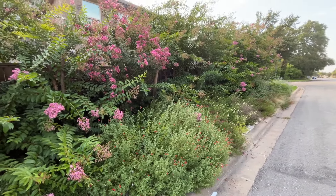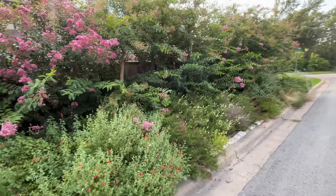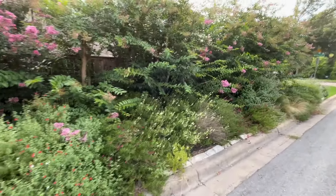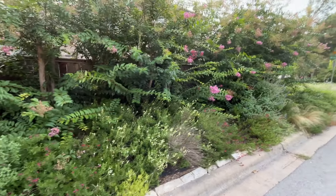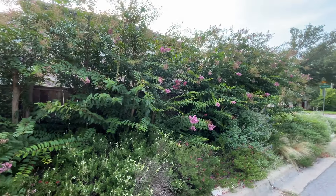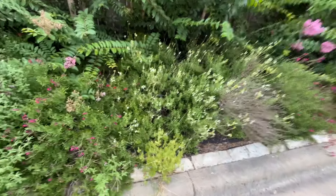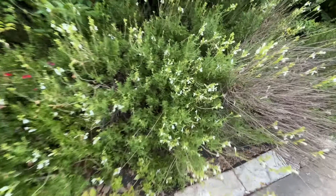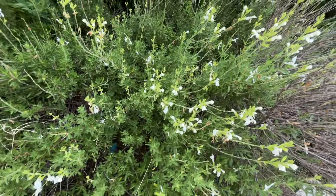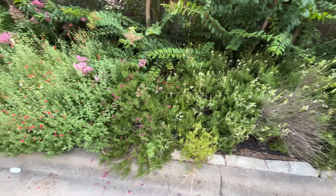I am so excited to discover the dwarf and semi-dwarf crepe myrtles. Some of you might be laughing — these have been around a long time — but I just didn't know. I thought people got up on ladders and trimmed the tall ones. But look at this white salvia greggii — isn't that pretty? I'm going to get some of that white — it's so thick and fabulous.